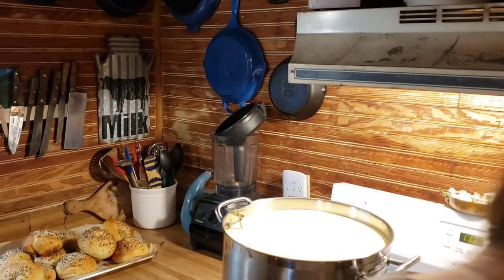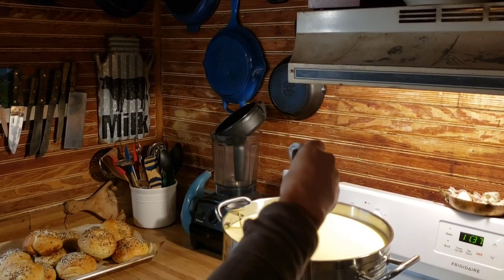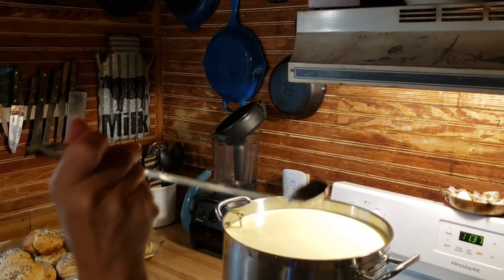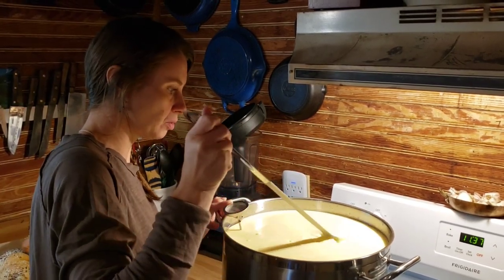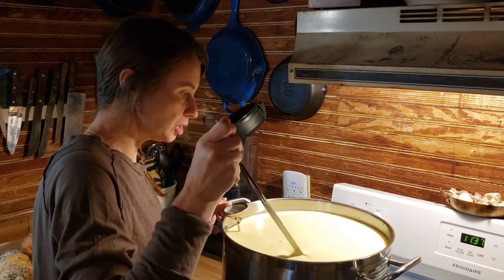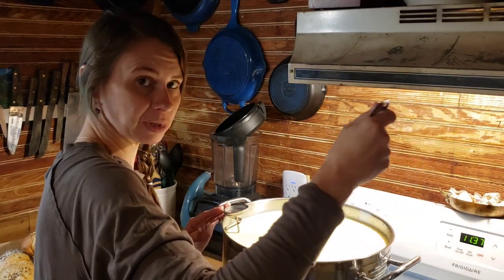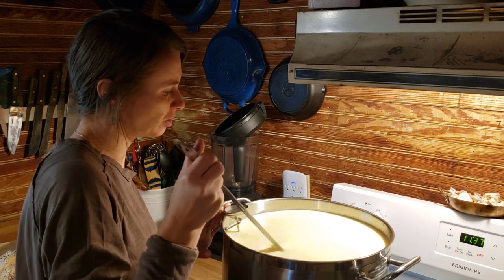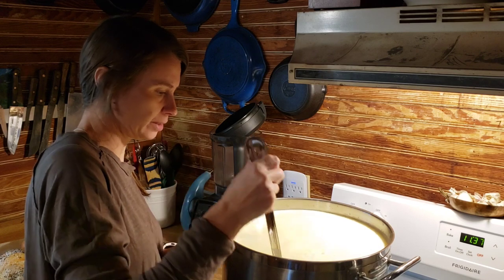I bought something off Amazon — it's an official, real, long stainless steel spoon. Look at that. It's good because I can actually reach the bottom. It's awesome. So I'm going to stir it. I left a lot of cream on this. When you're stirring milk for cheesemaking, you stir up and down. I bought it off Amazon, I'll link it below.